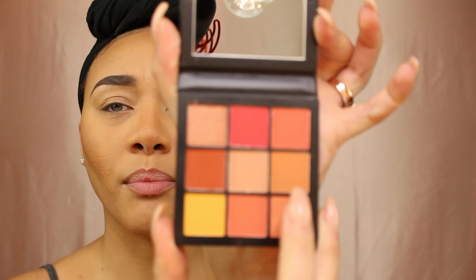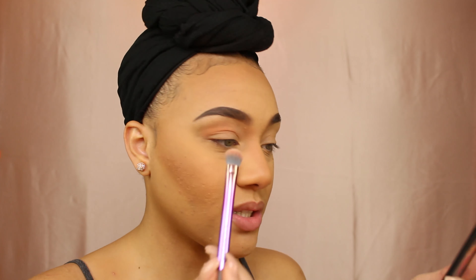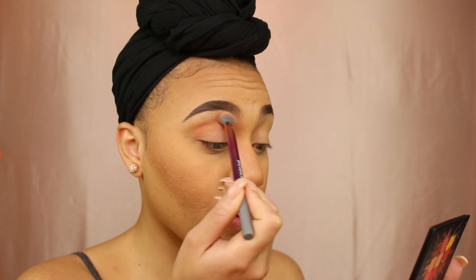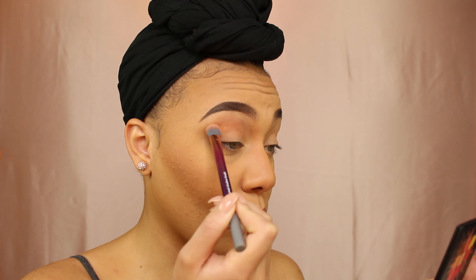So with a Real Techniques blended shadow brush — this is like my favorite brush to use — I'm gonna go in with this shade here because it looks like it'll be a really nice transition color. We're just gonna go in with this shade and use that as a transition shade. This is the first time I'm using any of these obsessions palettes. Just blending that in there, building that shade up, and we're winging it — we don't really know what we're doing today. I'm just looking at what's in this palette and making it work.